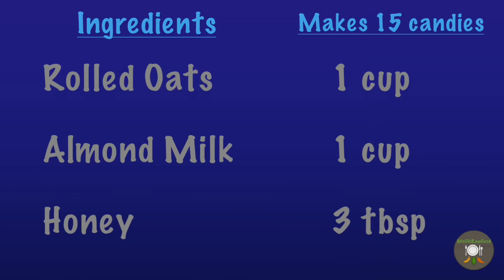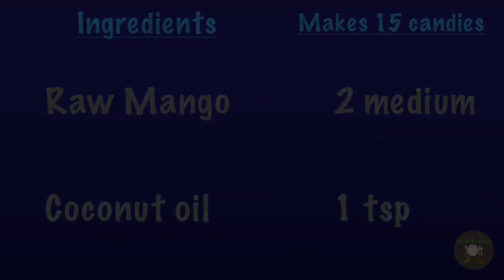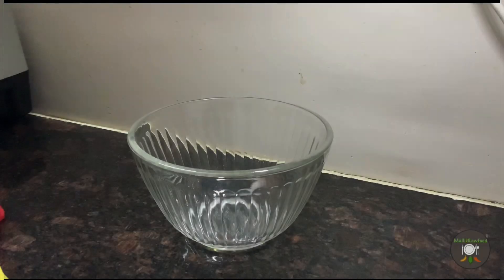The ingredients are simple: rolled oats, almond milk, honey, raw mango, and coconut oil. In case you are wondering how to make almond milk, please look at my other video which describes how to make almond milk.